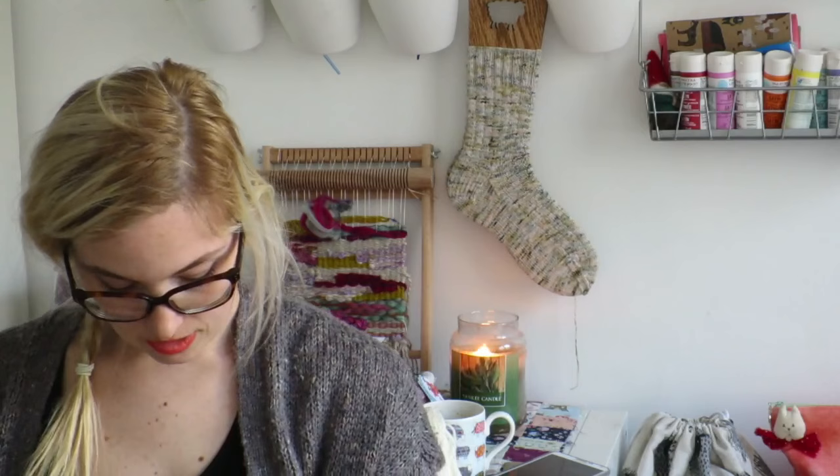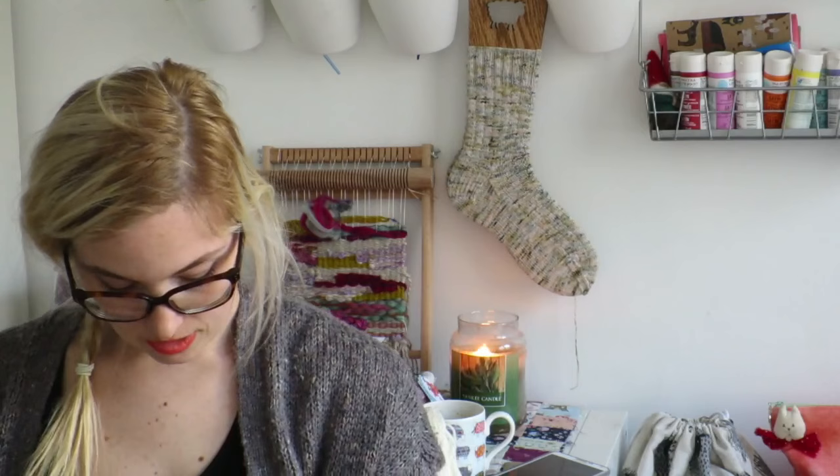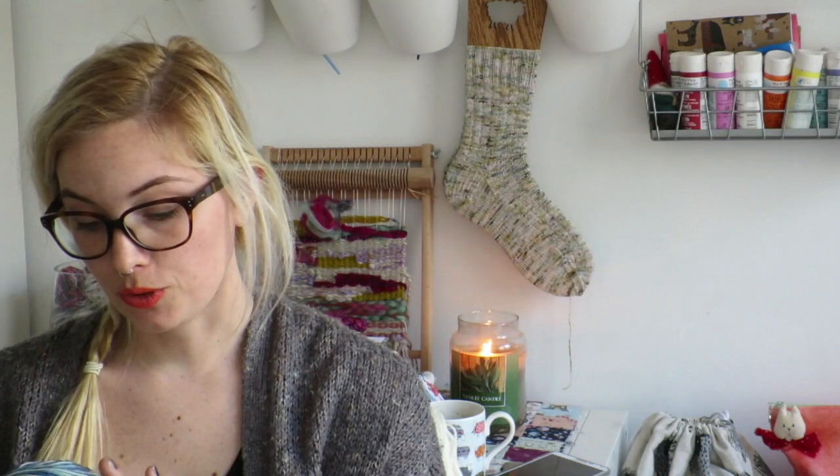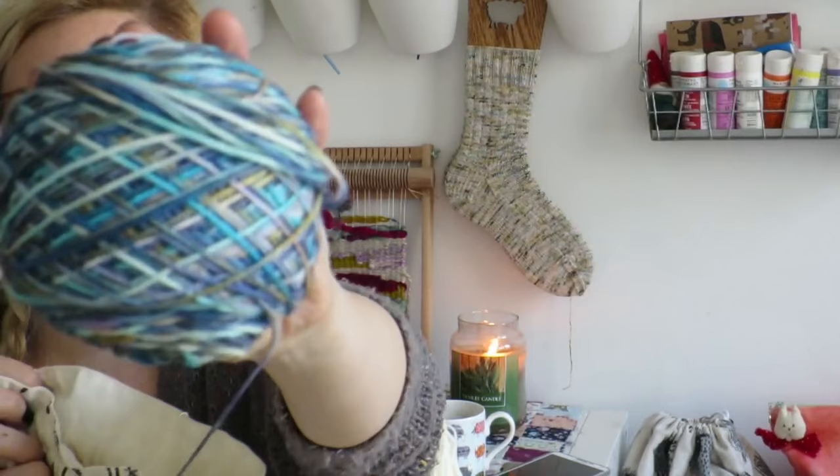This colorway is absolutely stunning. When they sent it to me I opened the package and just thought I'm curious which one of them dyed it — I'm going to guess Lydia. It's all different shades of blue and a tobacco-y brown with sage and some undyed yarns with lilac. You should have seen it in the skein — it was beautiful — and it's still beautiful caked up. I've cast these on in sport weight yarn.